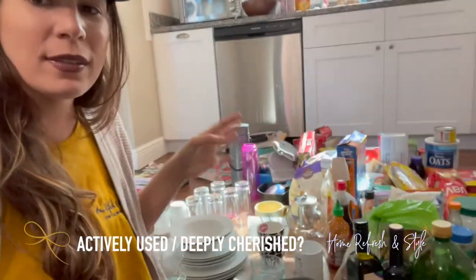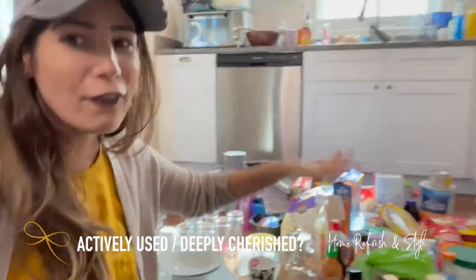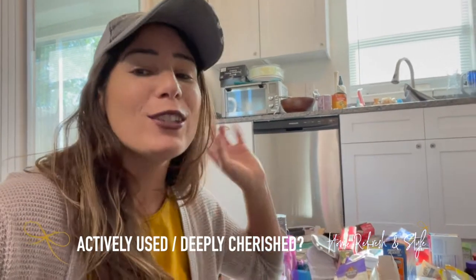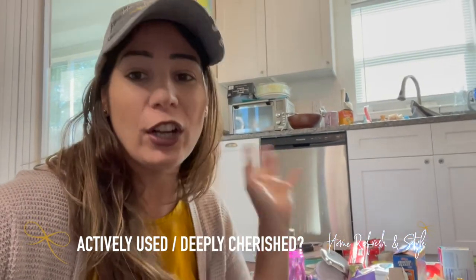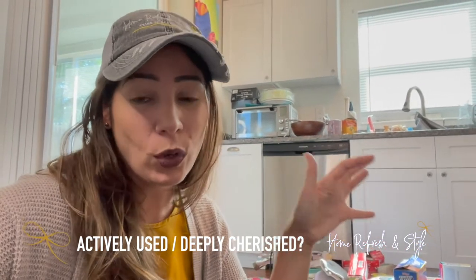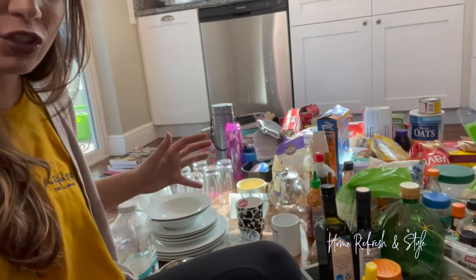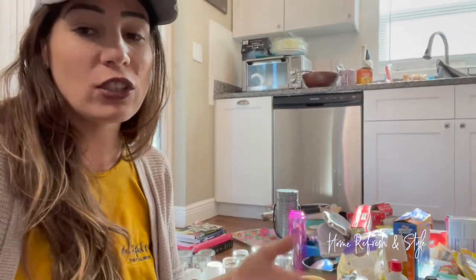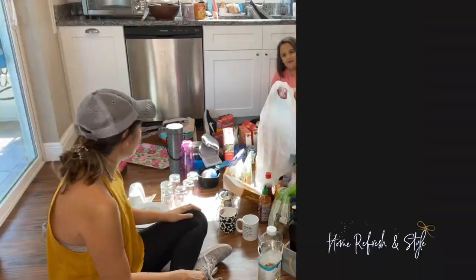Decluttering tip for the kitchen: figure out what's actively used or deeply cherished when it comes to cups and mugs. For food, figure out what's expired and throw those away — chances are there's a lot hiding in the back corners. Make fast decisions. I tell my clients: if you're looking at your mug and you're not sure, ask yourself — is it actively used or deeply cherished? Yes or no. It's that simple.